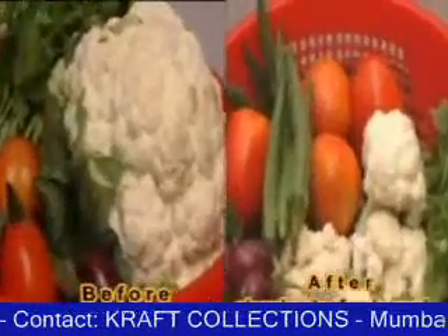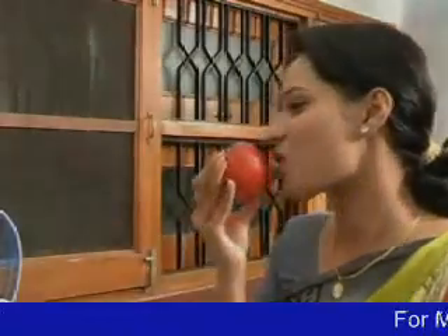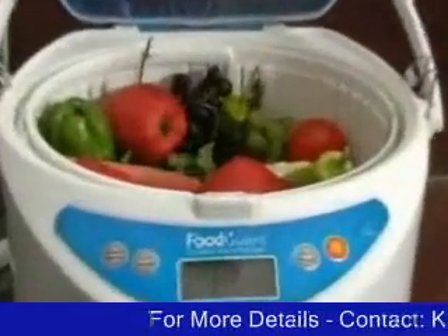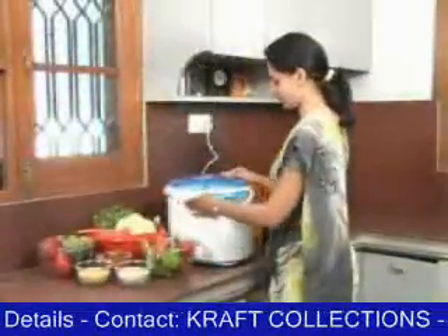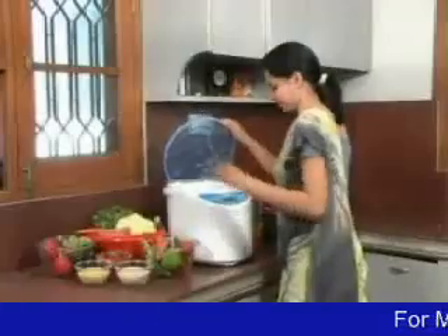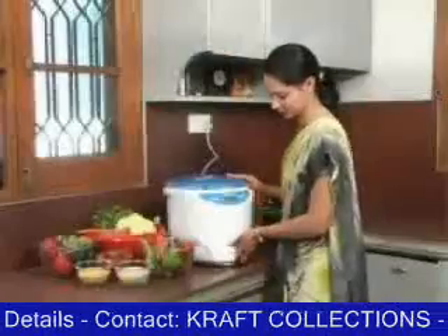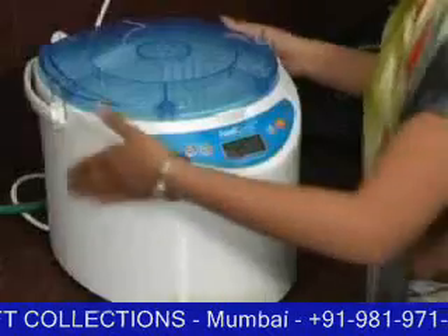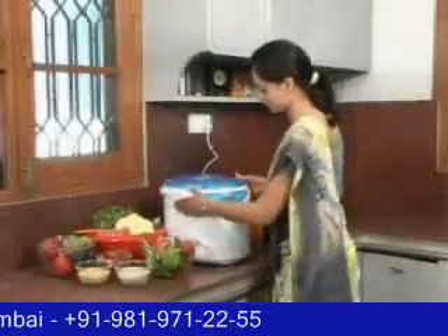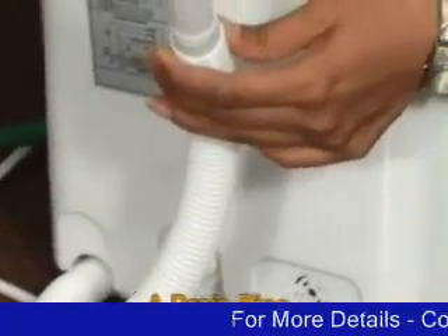The difference in the vegetables cleaned by the Food Guard and the dirty ones is remarkable. You can also smell the freshness and get the original taste. The basic parts of a Food Guard include a top lid, a detachable food basket, a cabinet, a digitized panel, a wide base with vacuum stand, a handle, a water inlet, a drain pipe, and a nylon net.